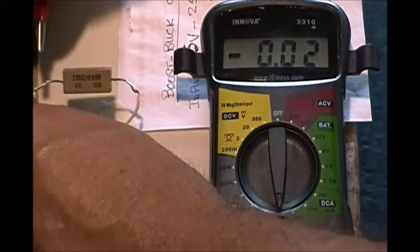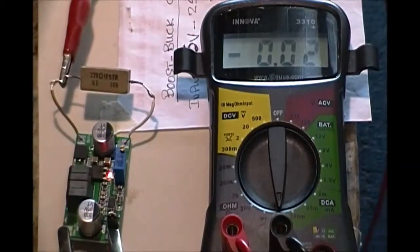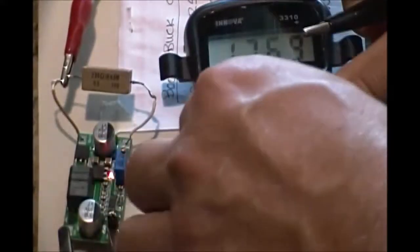On switching back from current measurement, there was a spark discharge while connecting the leads. This caused the module to shut down output. I reset the module by removing and replacing the jumper and was relieved to see the module spring back to life.